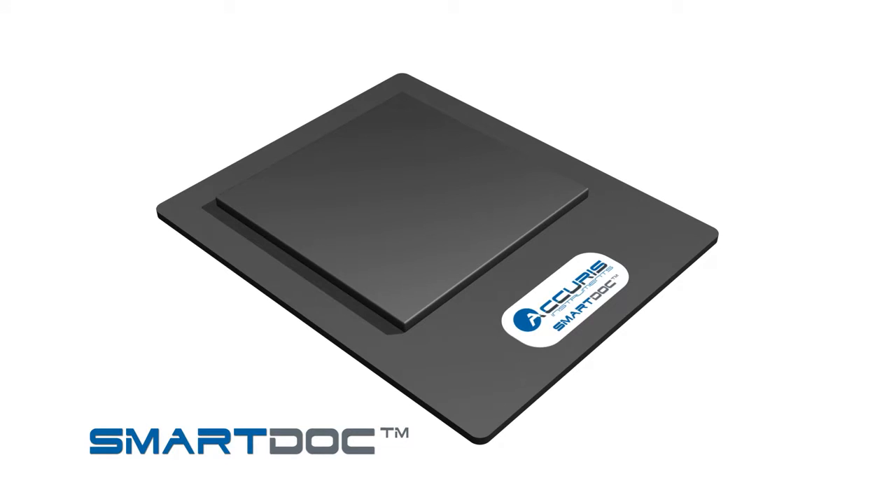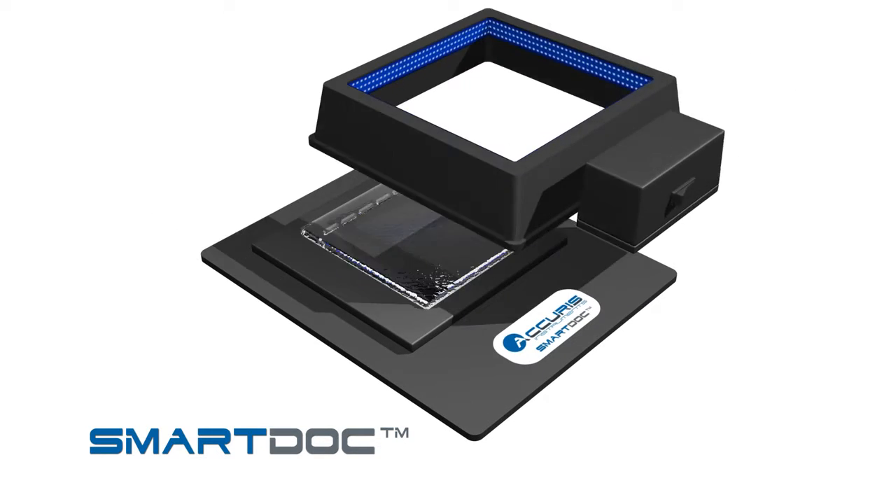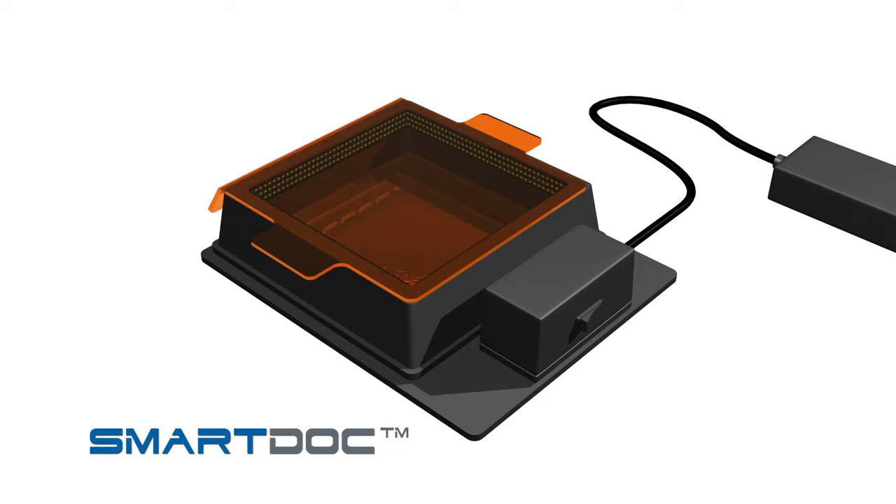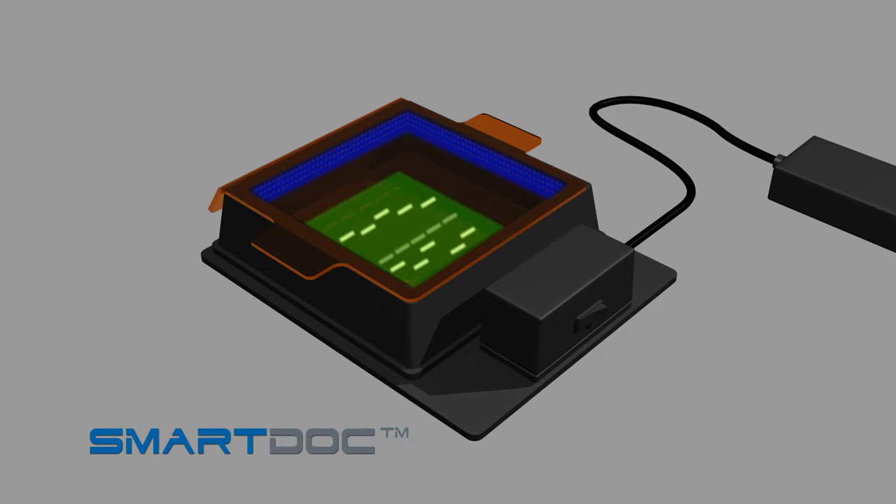After running and staining your electrophoresis gel, place the gel onto the center of the gel platform. Fit the blue light illumination base and orange filter cover on top of the platform. Connect the included 12-volt power supply and press the power button. The SmartDoc's powerful LED lights provide a peak excitation wavelength of 460 nanometers. For best viewing results, dim or turn off any overhead lights and use the SmartDoc away from bright window light.